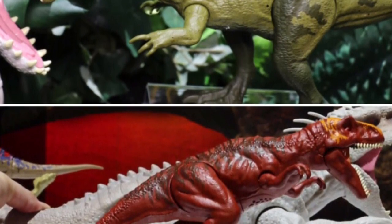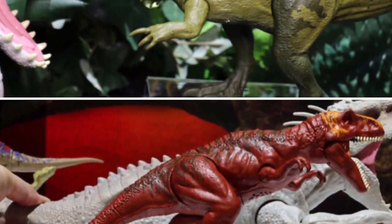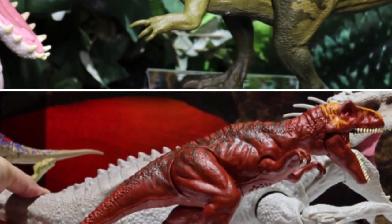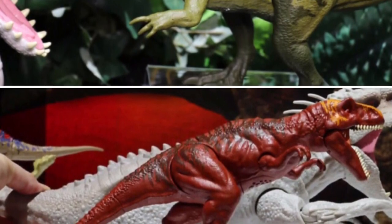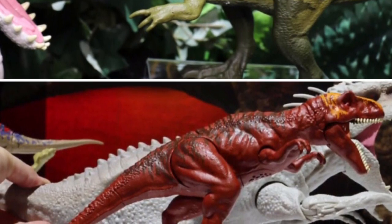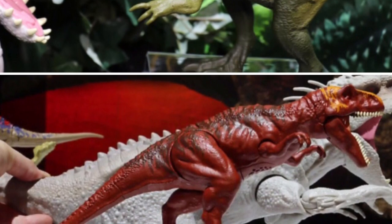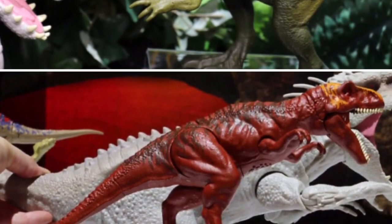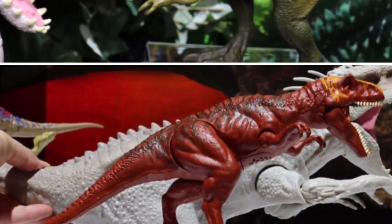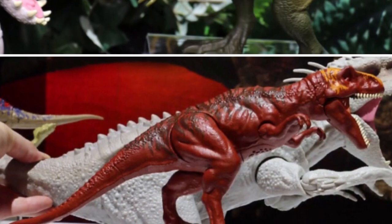The first series of Raw Reverse dinos contain a batch of all new sculpts including the Metriacanthosaurus, the Allosaurus, the Triceratops, and my personal favourite, the Baryonyx. Now all these dinos were really hard to resist at retail as they had very detailed bodies and a cool roaring sound feature. But if you bought any of these, you'll know they had one issue that prevented them from achieving true dino awesomeness.